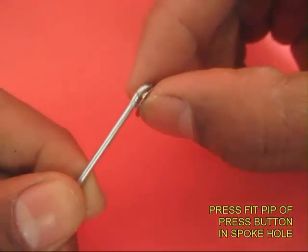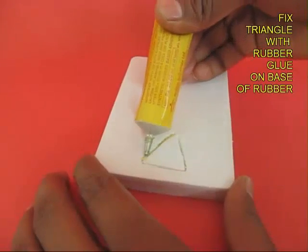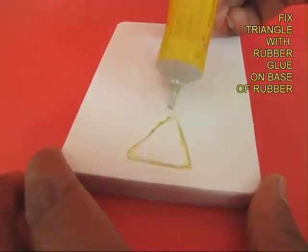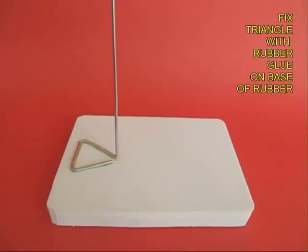Take the button, fit it on the small circle, and apply some glue. Then make an impression of the triangular base on the rubber foam, put some glue, fit the spoke, and make it stick.